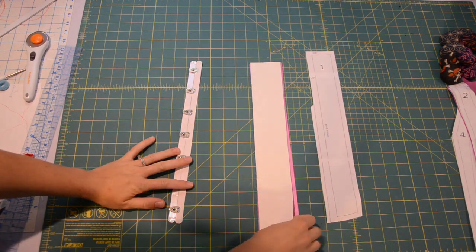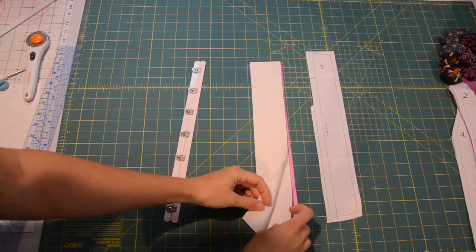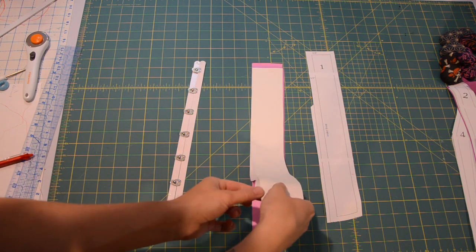Hello and welcome to this tutorial for sewing this plus-size Victorian corset. We are going to start sewing at the center front.